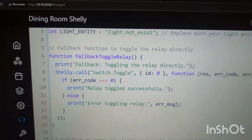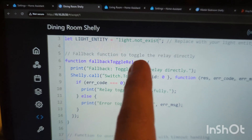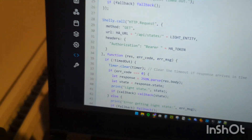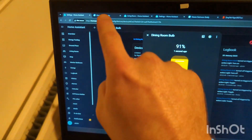The script also allows for a case when Home Assistant can be reached, but the light entity is either not available or not responding in the correct way. So Home Assistant is now online again, as we can see. But I have changed it to a different light that doesn't exist.